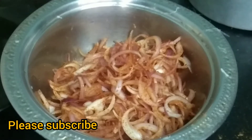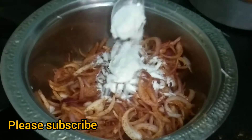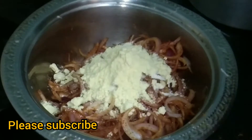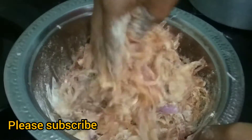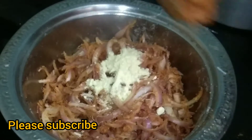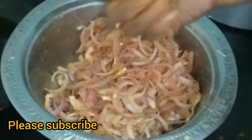Add 2 tablespoons of karamassala and mix it in. We put our hands on the side.